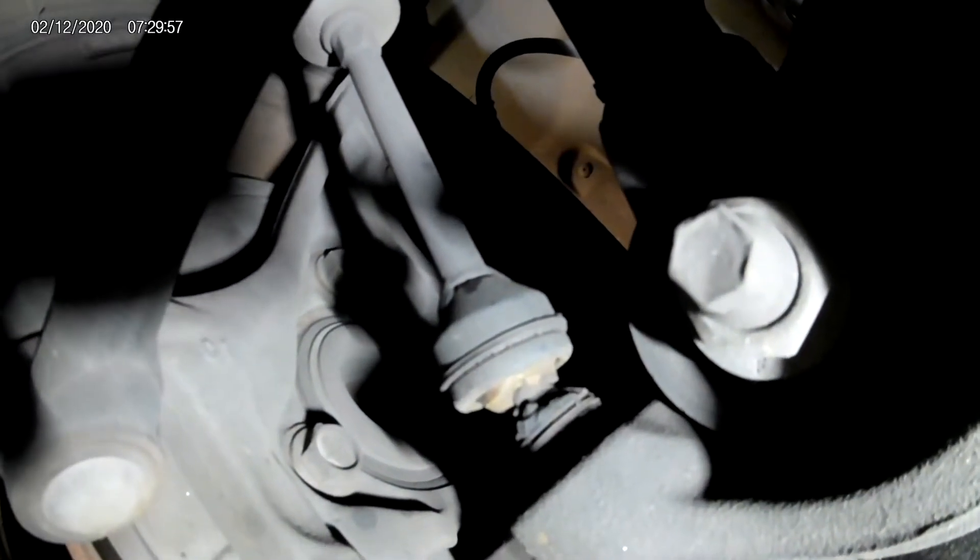It also has busted end links — another common thing. You can see the bushings are gone. That can cause clunking over bumps too.